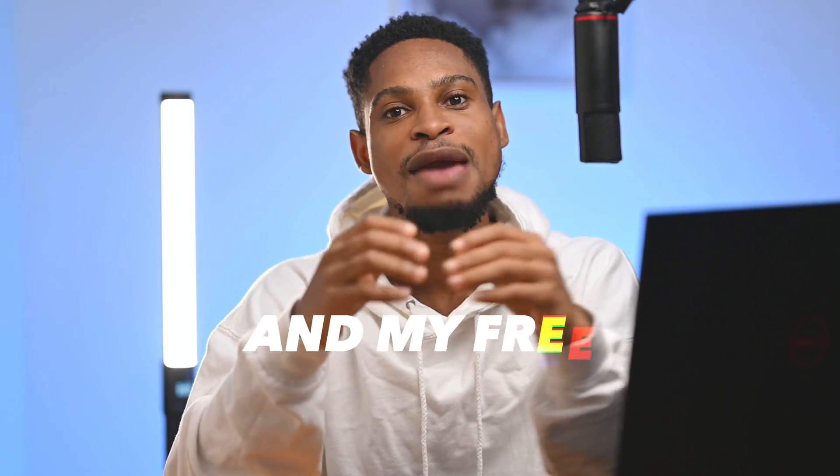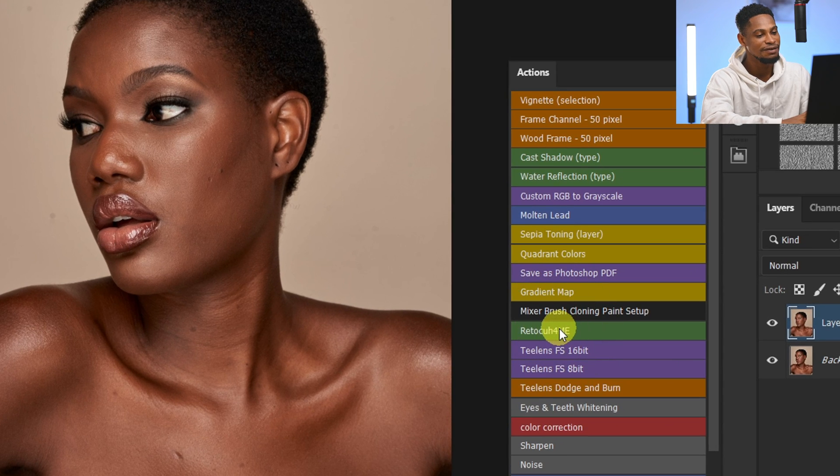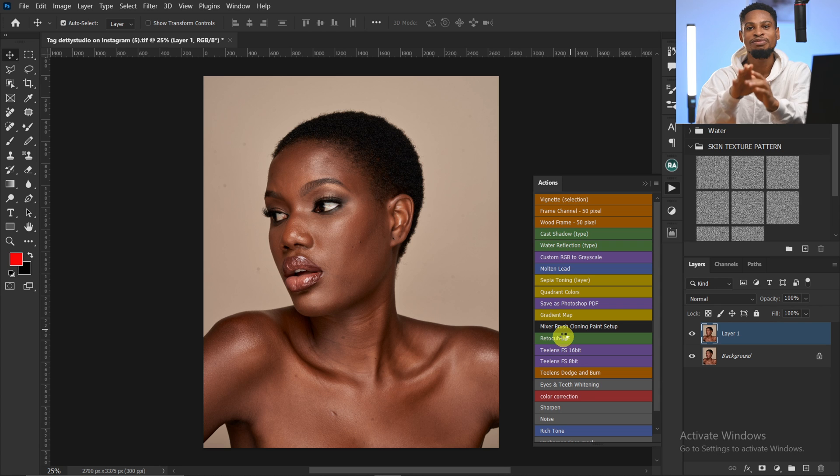With the Retouch For Me Photoshop AI Plugin and my full Melani skin LUT, watch as I transform this image from looking like this into looking like this. It just won't click. So all I have to do is just click on this Retouch For Me right here — I'm going to retouch this image in less than one minute.